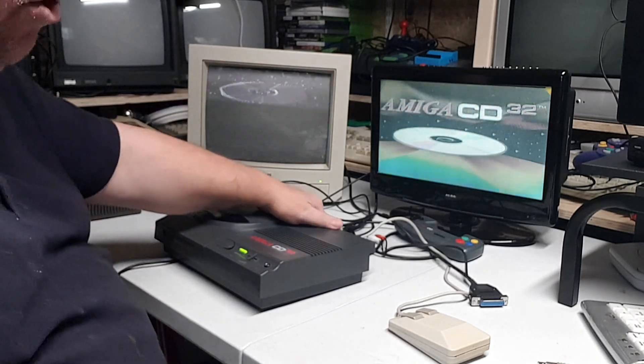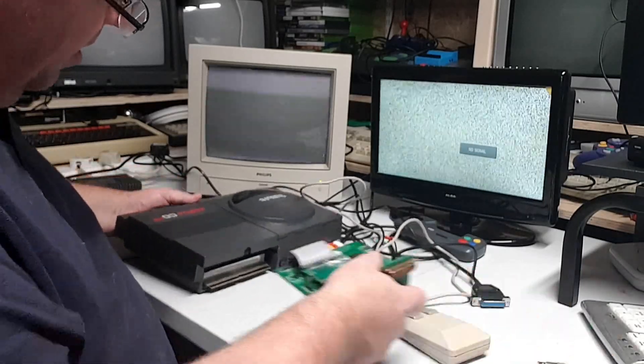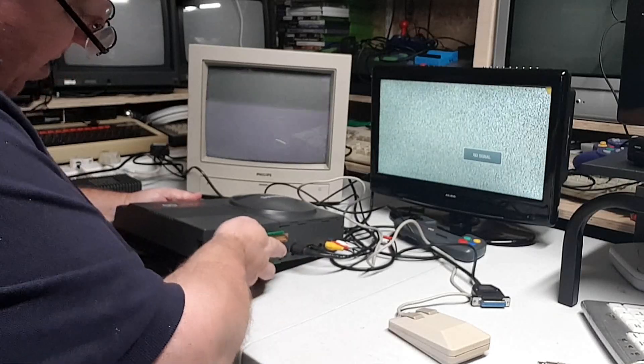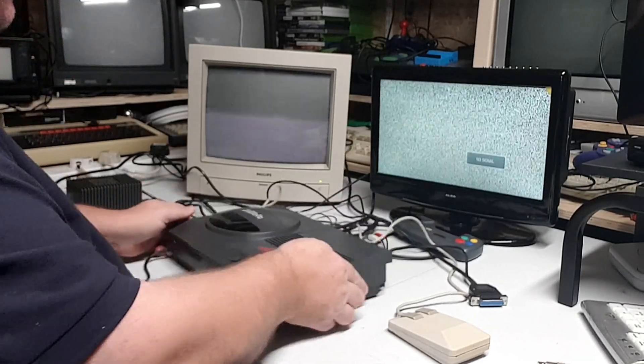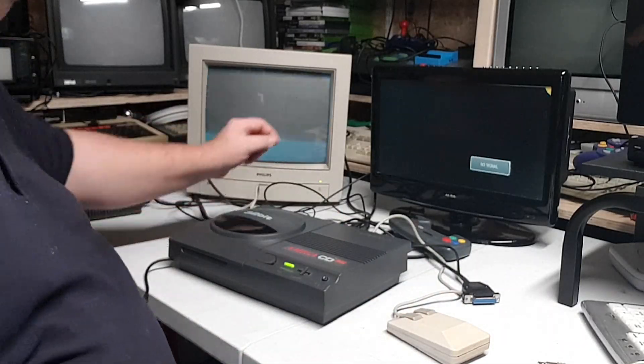So I thought, what's another way around this? I got my TF card out and thought, that's got RGB on the back. So I plugged it in and you'll see a massive difference. I just plugged it in thinking, I wonder if the RGB would work.